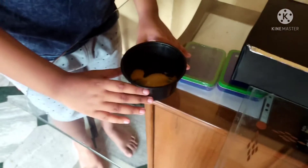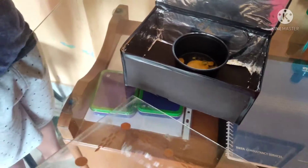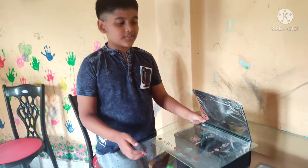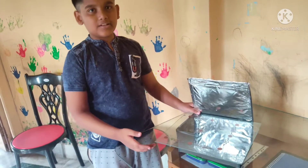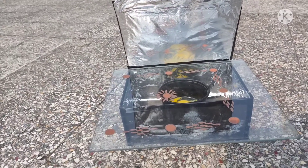Now I am placing this in the solar cooker and covering it with the glass. Now we have placed our materials under the sunlight, and we have shifted our materials under the sunlight on the roof.